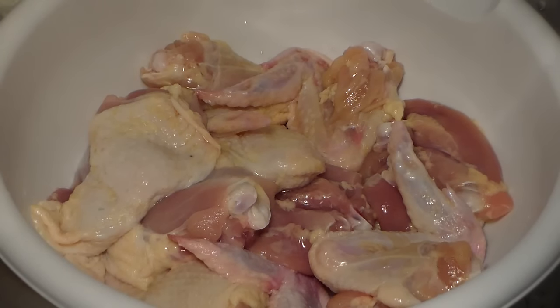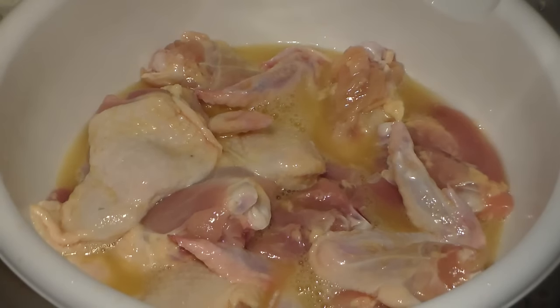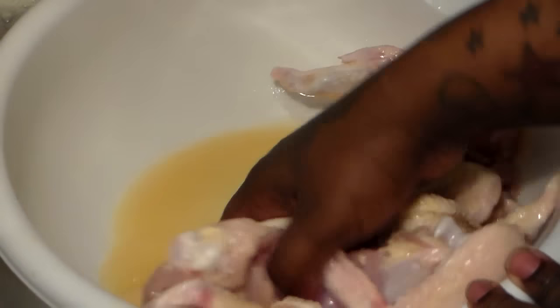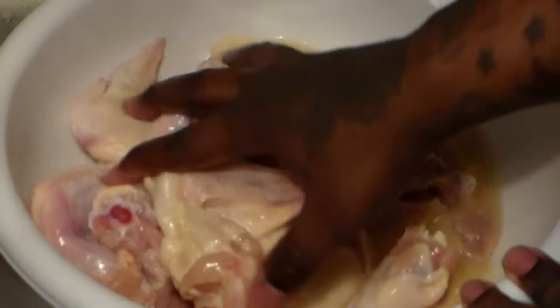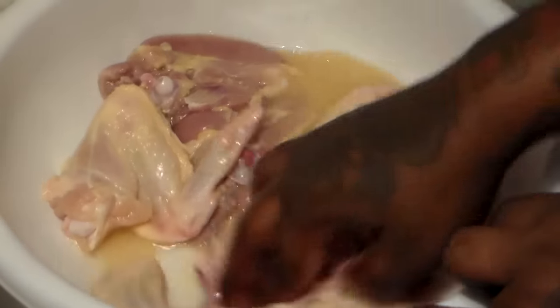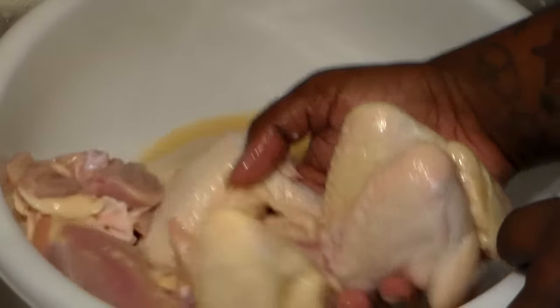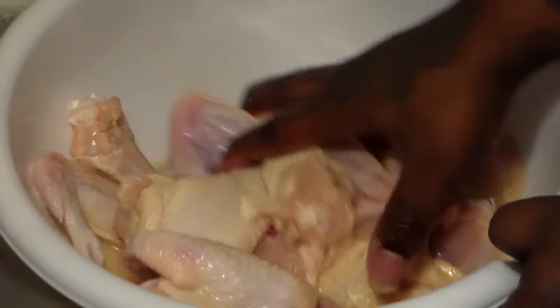What you're going to do first is preheat your oven to 350 degrees. Give your oven time to preheat. The first thing we're going to add to our chicken is the broth, vinegar, and butter solution. You're going to massage that in. The vinegar, in my personal opinion, also helps to brown the chicken better. The butter and the vinegar together really help to give your chicken a nice color. Make sure it's saturated in all this flavor.